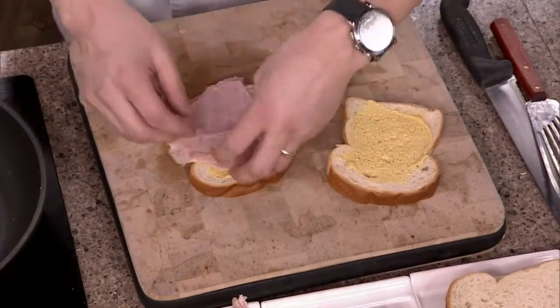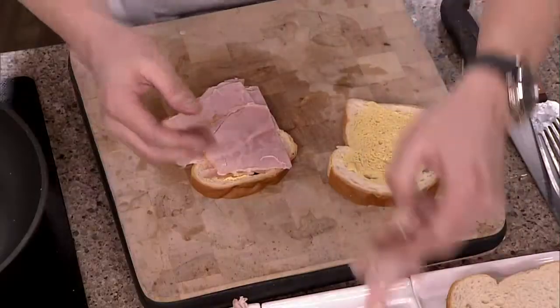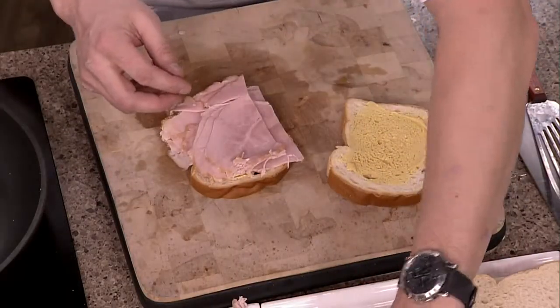You could do some roast beef in there. But don't get skimpy on the filling — just put it on there, get in there.